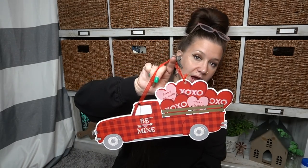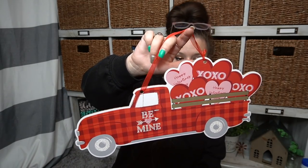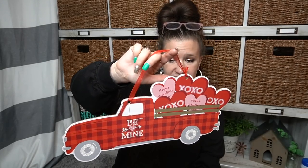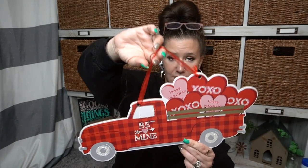Moving on to the next sign — this is another new one. I usually pick up the ones I haven't seen, just so that way if I want to show you guys I can. Look how cute — this would be perfect on a wreath, or even just by itself hanging on your front door or something. Super, super cute, especially for less than two dollars.